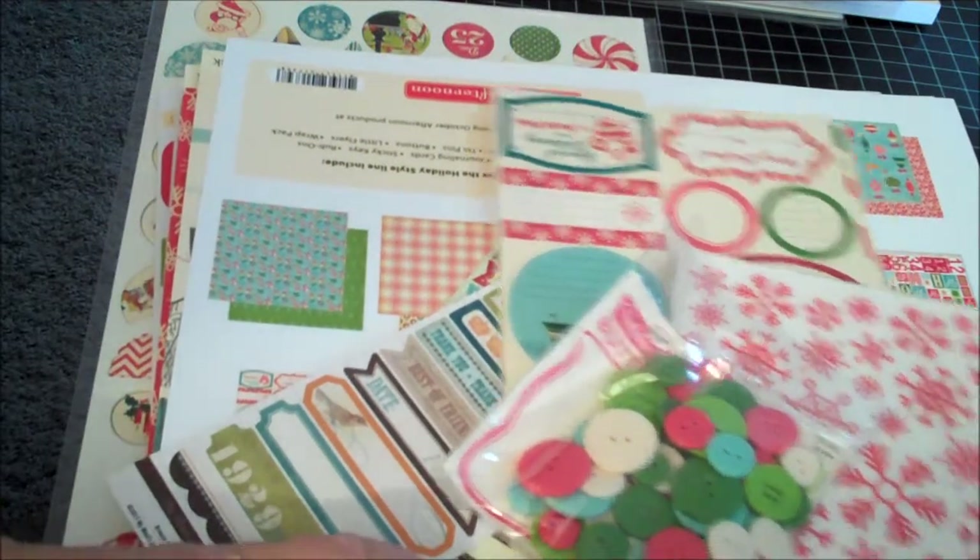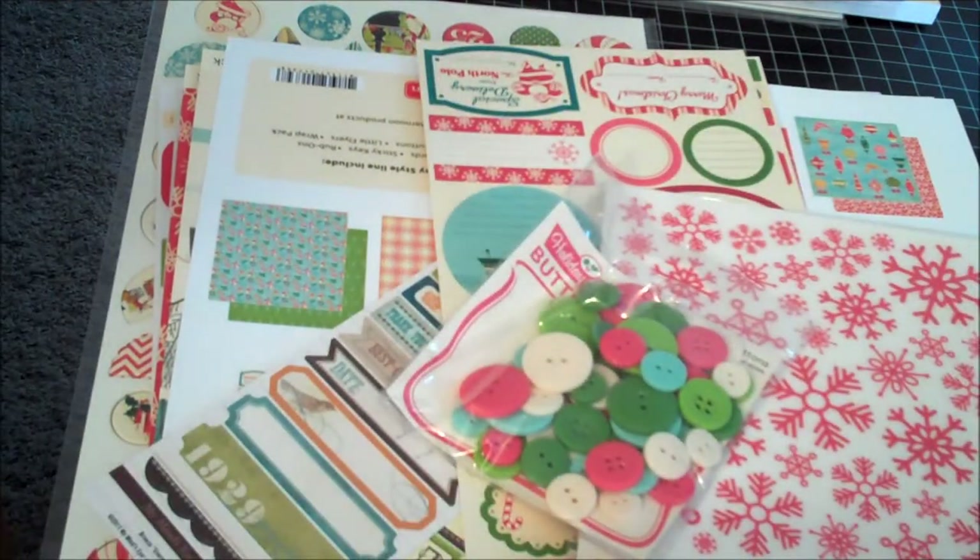Hi guys, it's me Vicki again — Milove Bono. I'm getting ready to share the October Afternoon Holiday Style Collection Kit with some additional a la carte purchases and a little bit from the October Afternoon Farmhouse Collection. If you've already seen these shown on YouTube, you might want to skip this video. But if you haven't, or you like to see items shown by different people like I do, stick around.